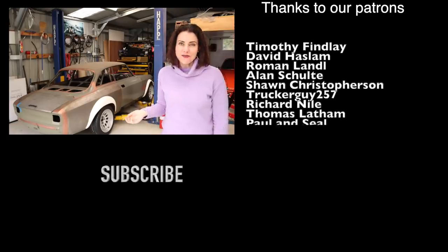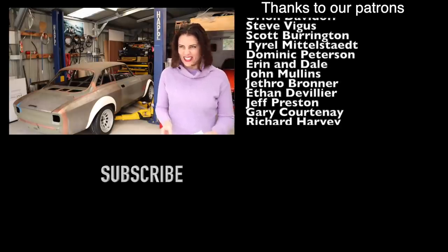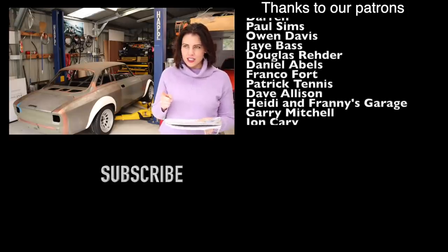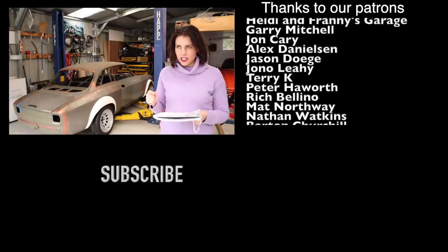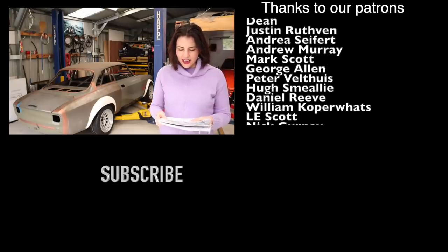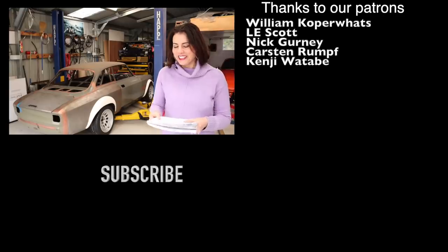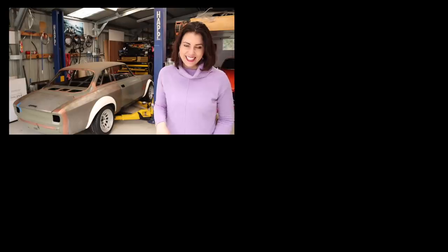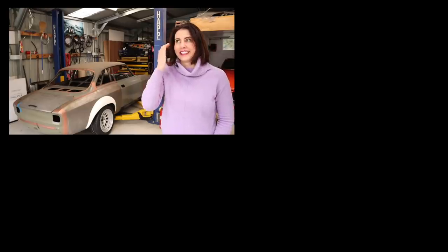Blooper reel: Mrs. Jeff repeatedly stumbles on the line about the Ferrari 500's Lampredi 2.0-litre inline four-cylinder engine, getting tongue-tied on the description multiple times. Jeff jokes that she normally doesn't get it right in pre-practice but managed it first go this episode. She also flubs "front mid-mount layout for better handling," saying "better access" before being corrected.